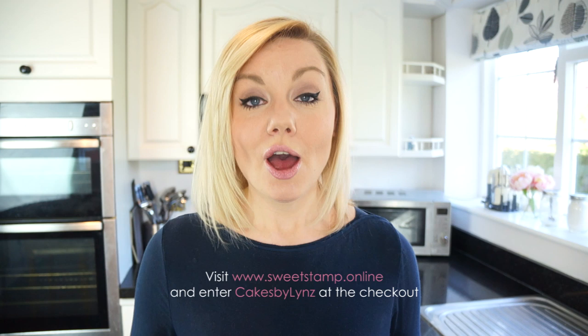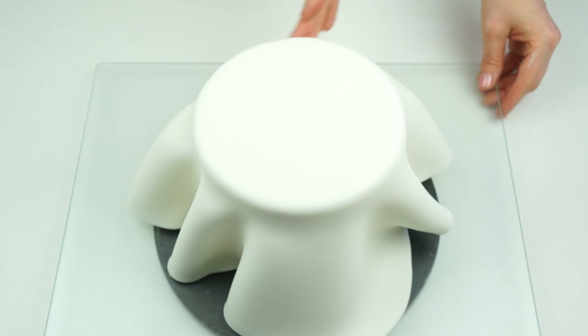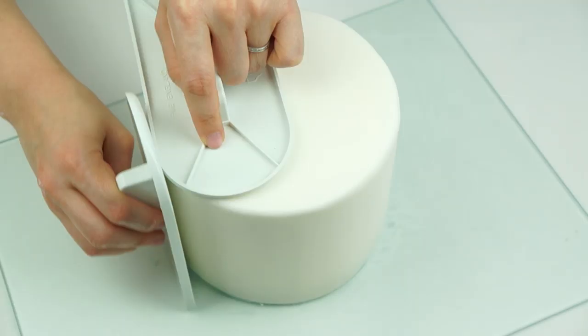Sweet Stamp have kindly also given me a 10% off voucher code for all of you, so you can currently get 10% off any purchases on their website just by entering 'Cakes by Linz' at the checkout. I will put all the links in the description below. Okay, let's get started!